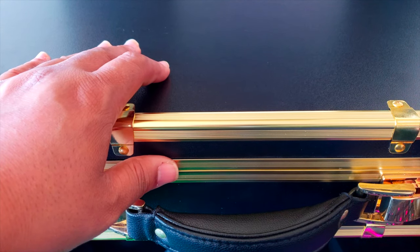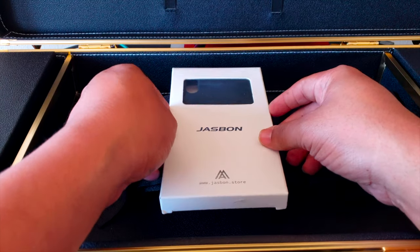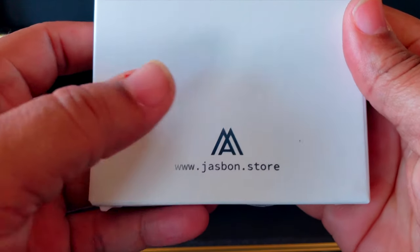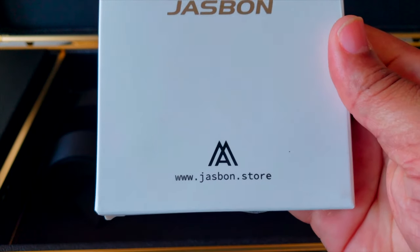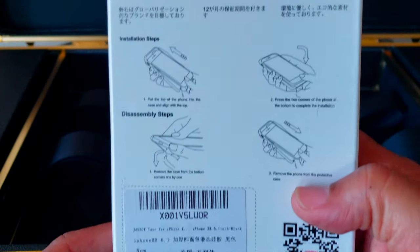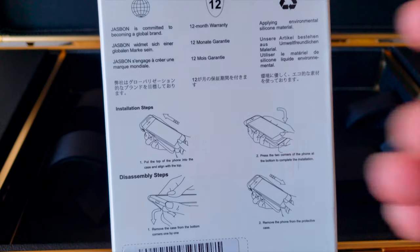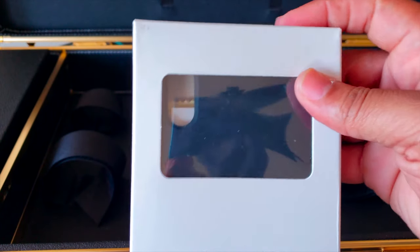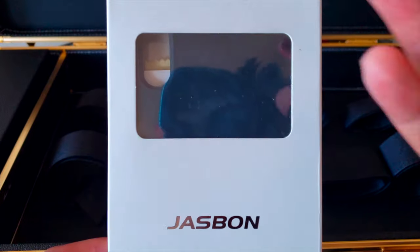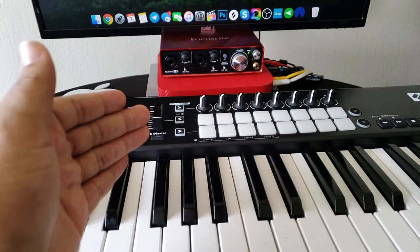All right, Jasmine, this is strictly business so we're gonna do this briefcase style. Here's the box right here — it has the Jasmine brand on it, and at the bottom you've got the Jasmine logo and the website if you want to cop one of these cases: www.jasmine.store. The box also has installation instructions and the company location info. This box has tape on it so I gotta summon my unboxing knife like the almighty Thor.